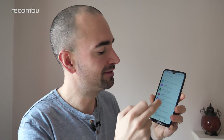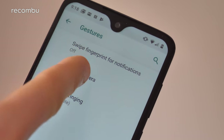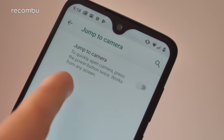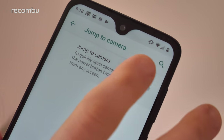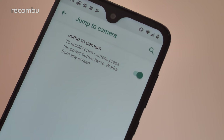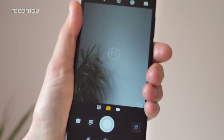Go to Settings, then System, then Gestures, and find the Jump to Camera option. Tap it and you'll see you can quickly open the camera by pressing the power button twice. Just enable the slider, and with that done a quick double-tap of the power button puts you straight into the camera app. Awesome stuff.